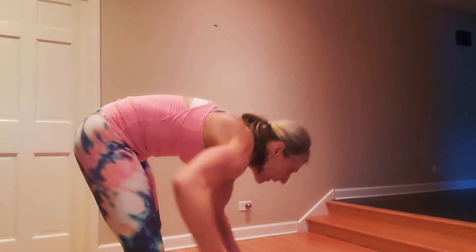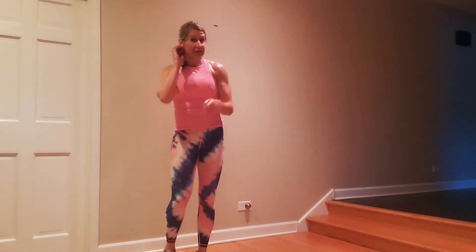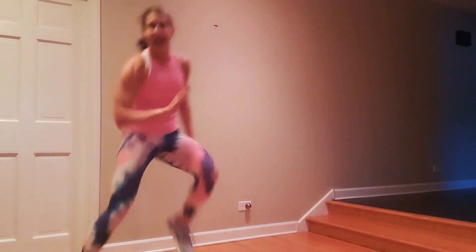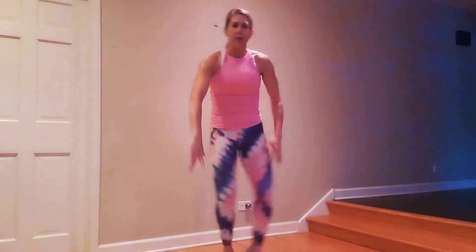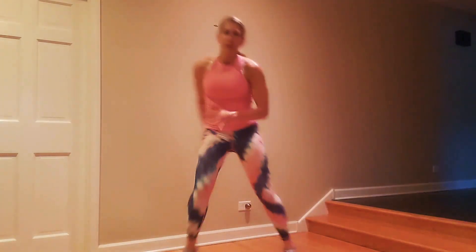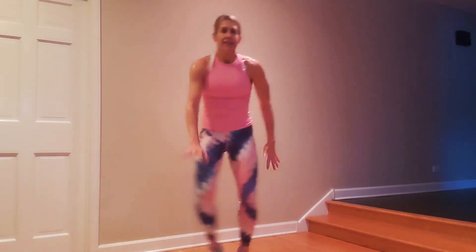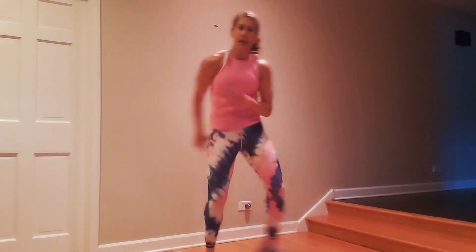High knees — get ready. I'm going to go a little faster, keep building. You don't need to go this fast — take it to your own needs for the day. Not ability, but needs. You might be sore and this is going to be more challenging today, so just do what you need to do to get the most out of it.